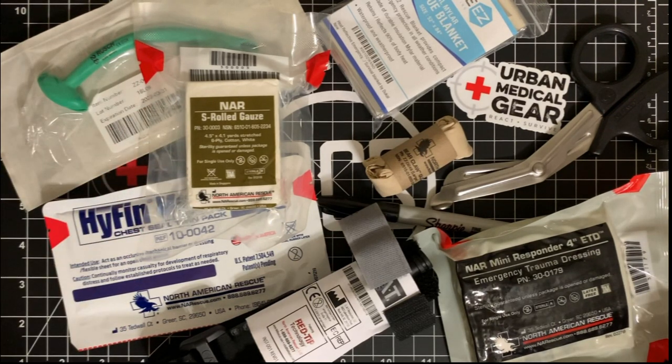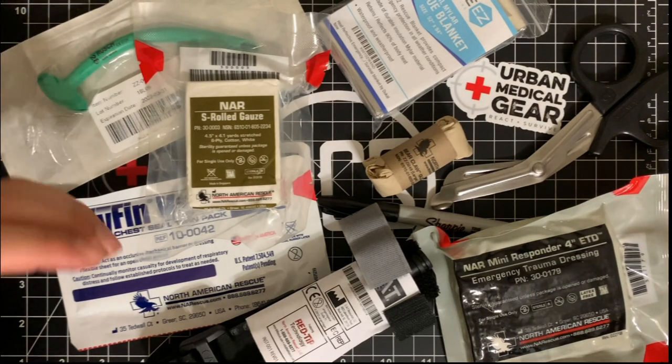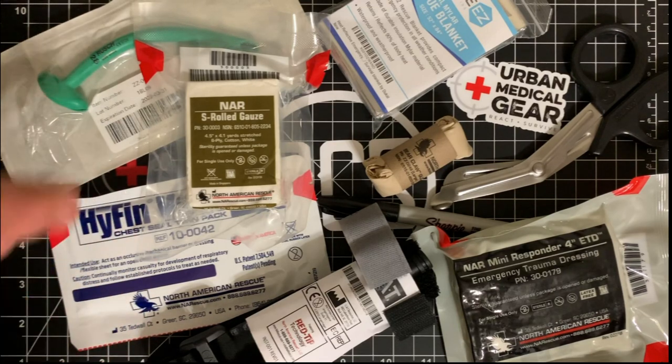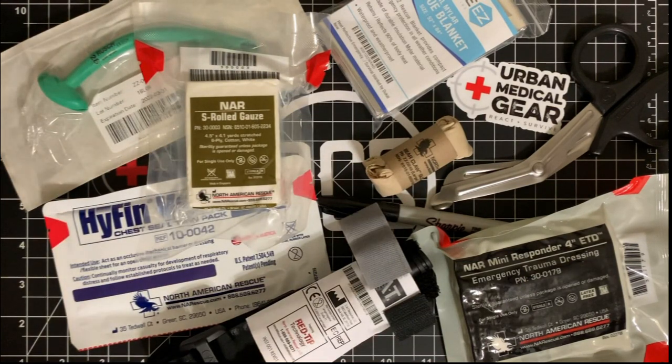I encourage everybody to get training — Stop the Bleed, TCCC, first aid. Talk to people in your office, at your job, people you know in the medical industry who work at hospitals, nurses, first responders — ask them what they would normally do. I recommend urbanmedicalgear.com to go ahead and pick up this kind of stuff. It's great for urban survival and first response. They use North American Rescue gear, the CAT tourniquets — all of this stuff is standard in almost all of their kits.